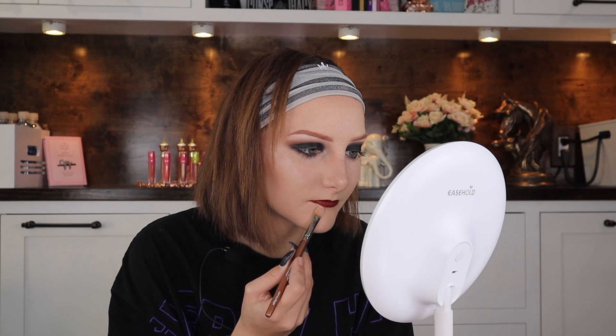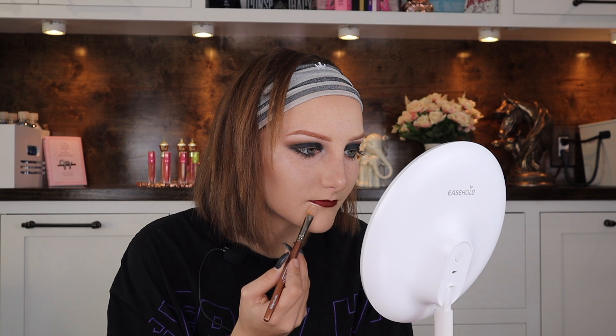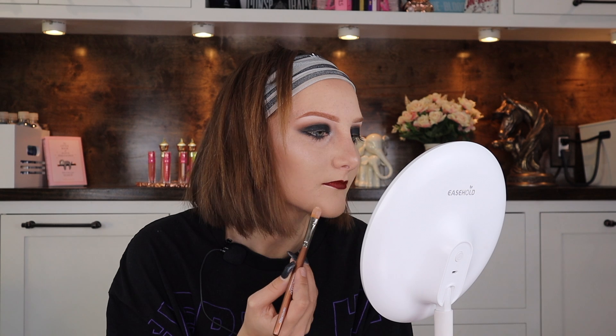Using Unicorn Blood from Jeffree Star's Velour Liquid Lipsticks, I painted on that lip — she's looking like a vampire emo girl and I'm here for it. Put me in the next Twilight movie. Then I carved out my lips with some concealer, because it gets rid of messy lines and smooths everything out. You gotta have that perfect lip — can't be looking like Real Housewives after a couple of drinks.